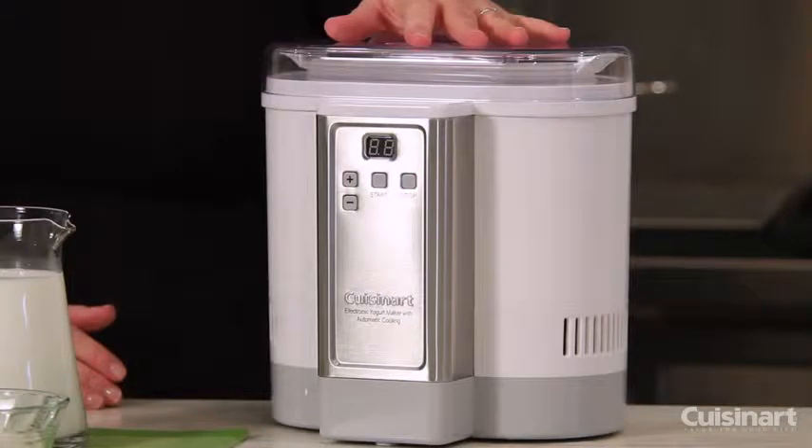Hi, I'm Mary Rogers, Director of Marketing Communications for Cuisinart. And this is the Cuisinart Thermo-Electric Yogurt Maker.